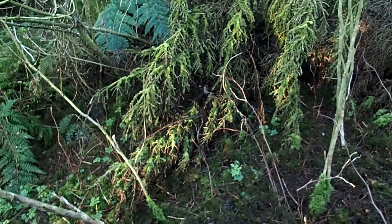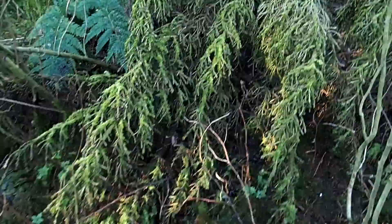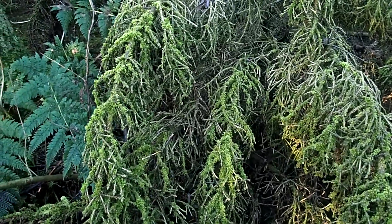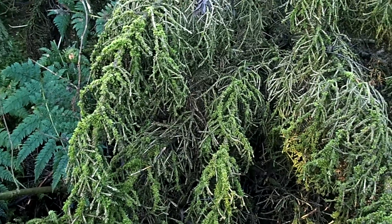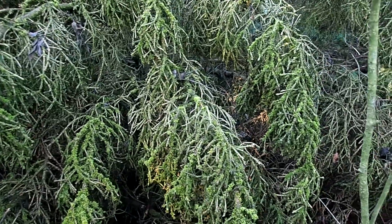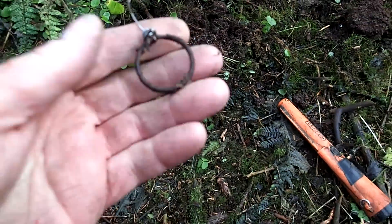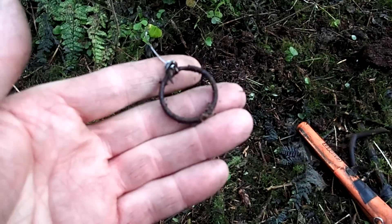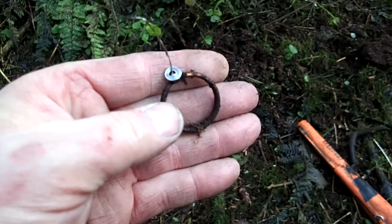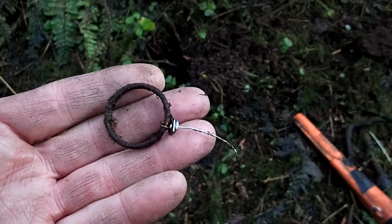Some of the trees here have fallen down, and they make such beautiful images — just laying there like a forest by themselves on top of the forest floor. Beautiful. Very small piece here — almost like a pin for a hand grenade or something. I'm not sure. That looks very much like a pin of a hand grenade if you ask me.